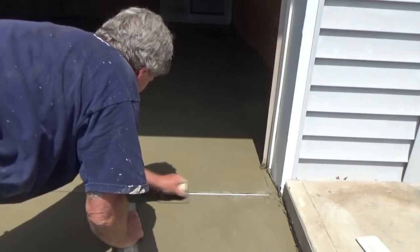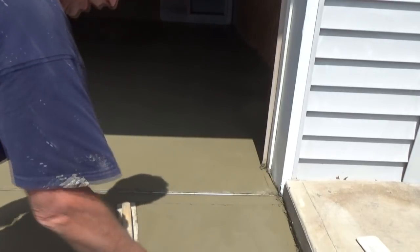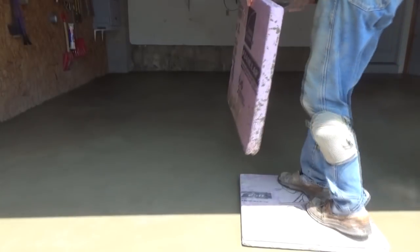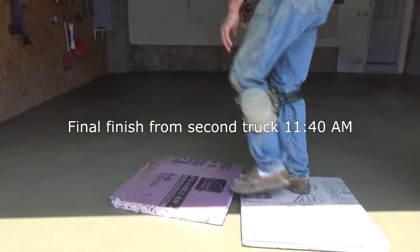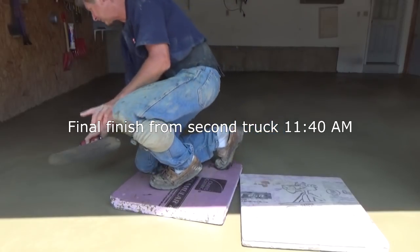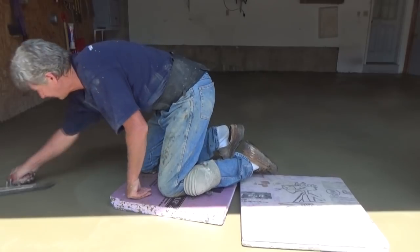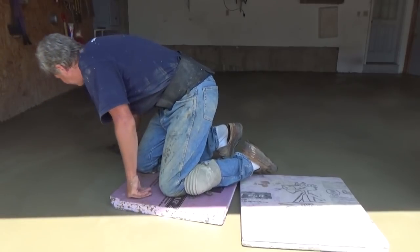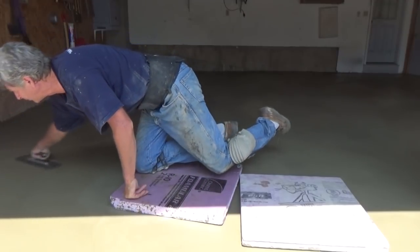Now I'm finishing up on my edges. We've got a little saddle, we call it, out here. It's 11:40 and it's got to be getting close to 80 degrees out. I'm just going to hit the front pad, flatten it out. When you do concrete, you always keep going over it when you're doing smooth finish.